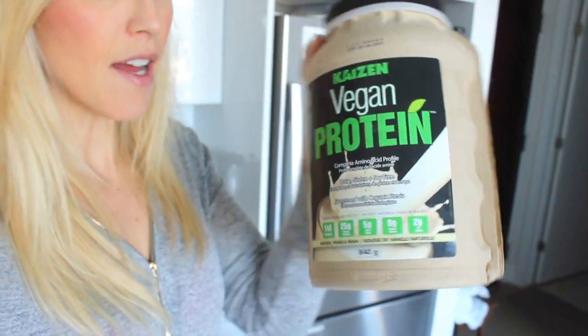Alright guys, what you're gonna need is — I love the vegan Kaizen protein powder. This has 60 percent of your daily iron intake, which is amazing. It's vegan so there's no animal products, no dairy products, and it's 140 calories per scoop, 5 grams of fiber and 25 grams of protein. So you're gonna need one scoop of Kaizen.